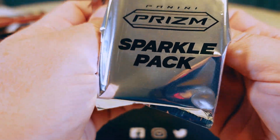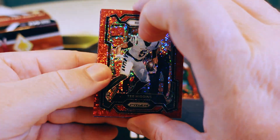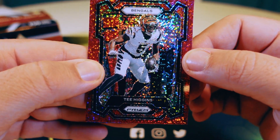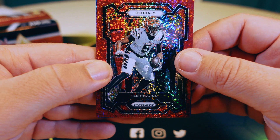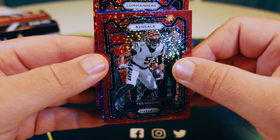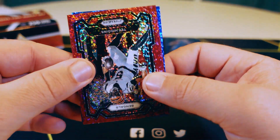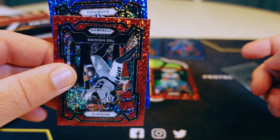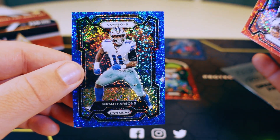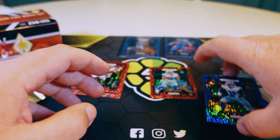Pack three — a little stubborn to open. First up Bengals, Tee Higgins — I think he just got signed somewhere, let me know in the comments. Behind that on the red we have Commanders, Montez Sweat. On the blue we have Cowboys — wait, that was Lions, nevermind. We had Deuce Vaughn on the red and we have Micah Parsons.